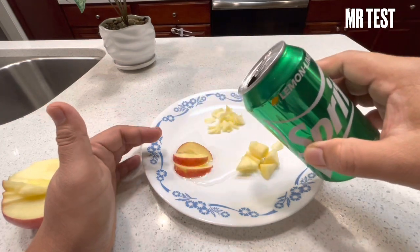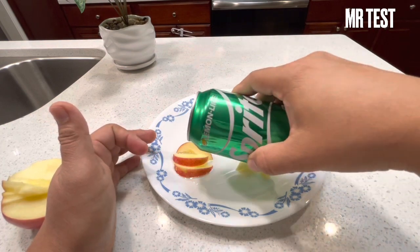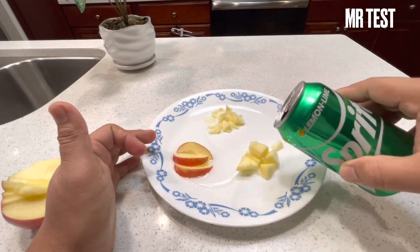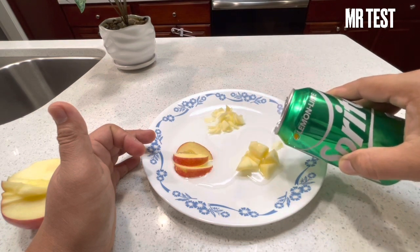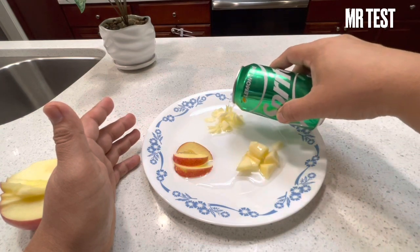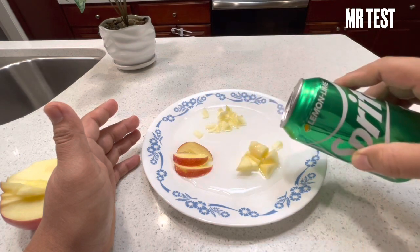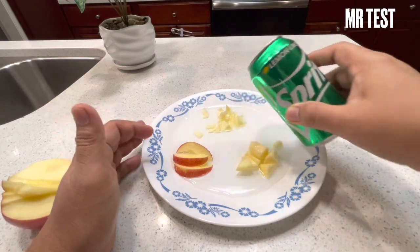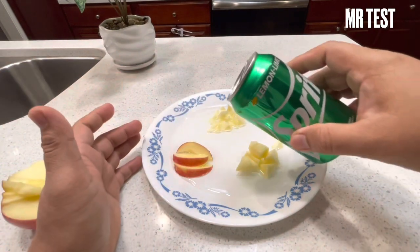It seems like nothing reaction. No bubble, nothing. This one - no meltdown, something like that. And this one - no, guys. And then I'm gonna eat it. Keep watching.